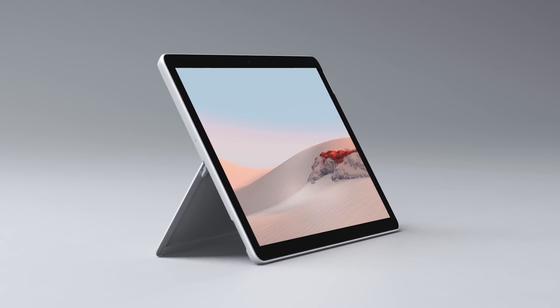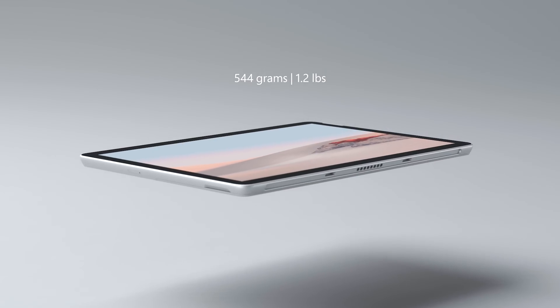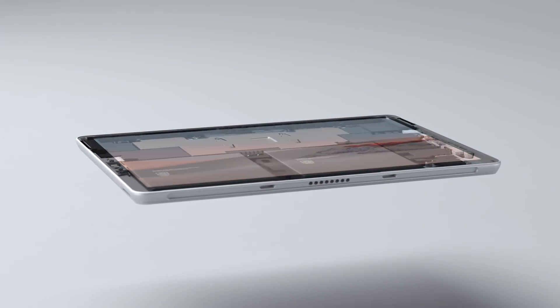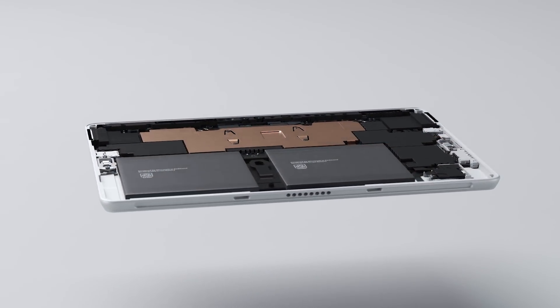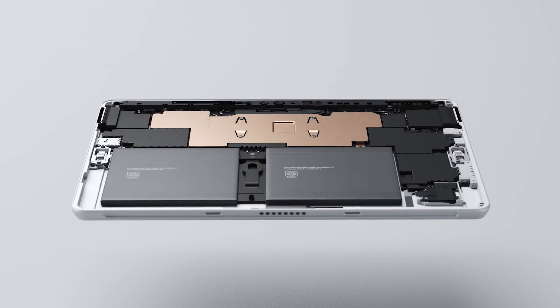At just over half a kilogram, or 1.2 pounds, Surface Go 2 brings laptop-to-tablet flexibility that goes anywhere. Its fanless design makes the Surface Go 2 an excellent choice for high-dust or sterile working environments.